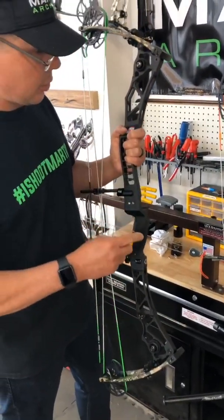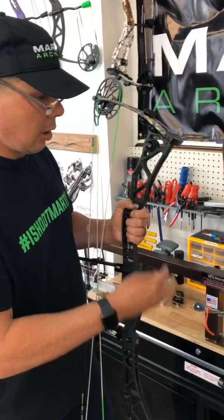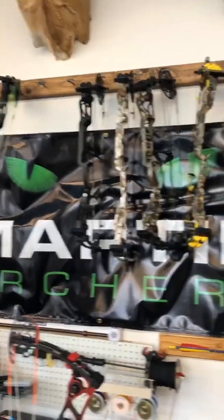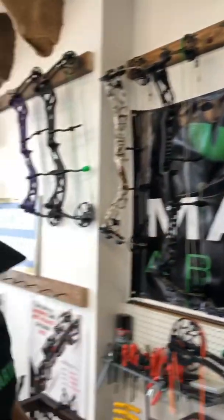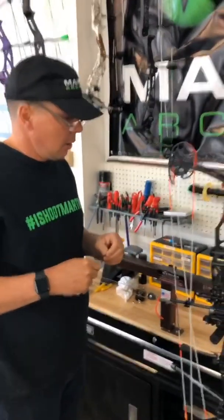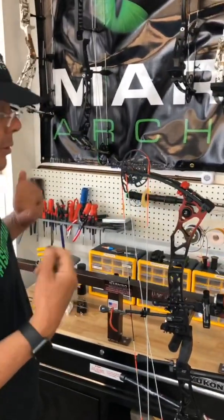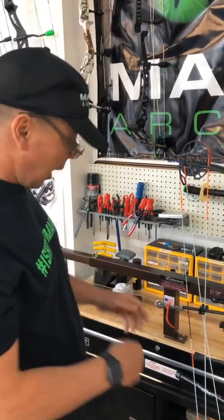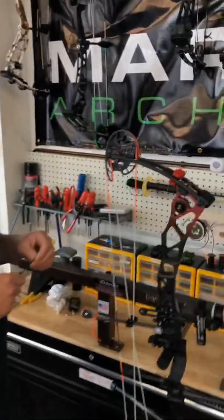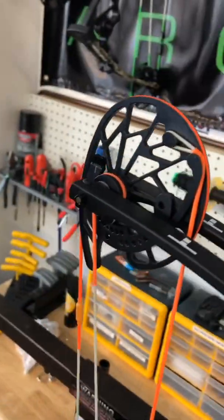Before the next video I want to show how the mod stops and limb stops work on my primary bow. I shoot a thumb trigger for competition and I hunt with back tension. If I were a back tension shooter competing, I don't know if I'd even use the limb stop — I'd probably just use the mod stops. The factory mod stops we're shipping now give you about 17 pounds of holding weight with a 60-pound bow, which increases as the bow goes up in poundage.